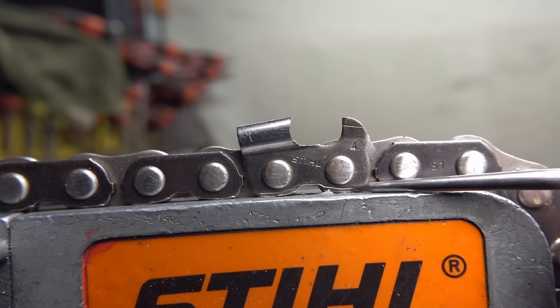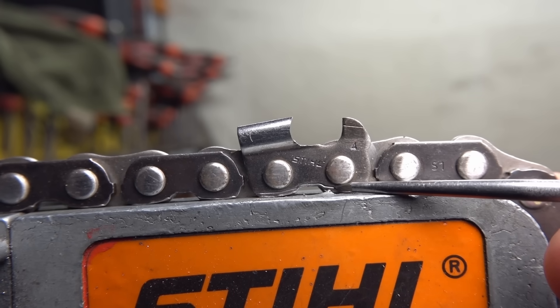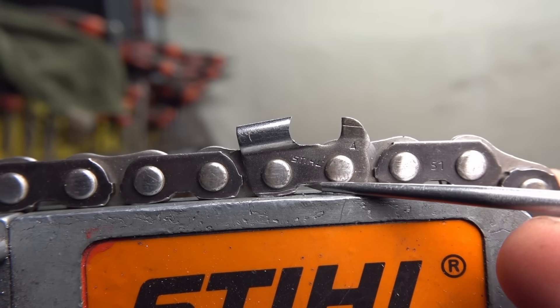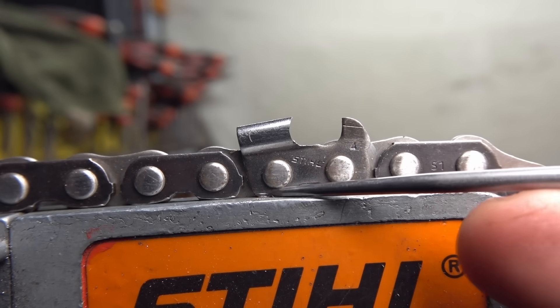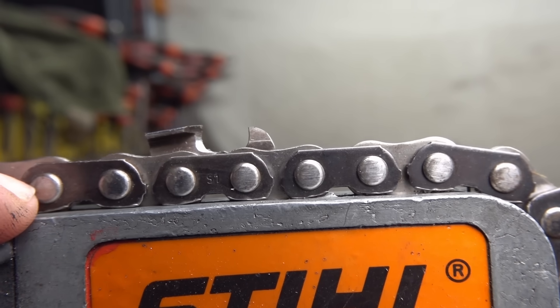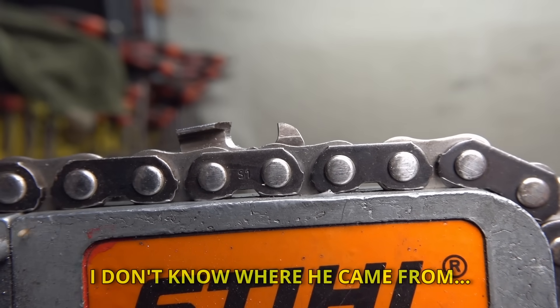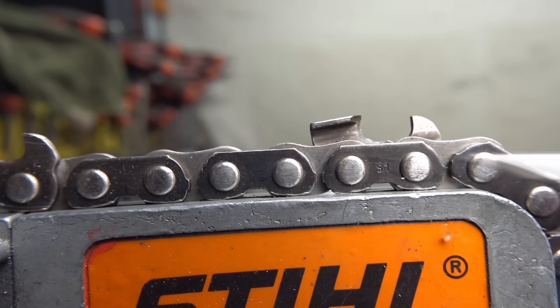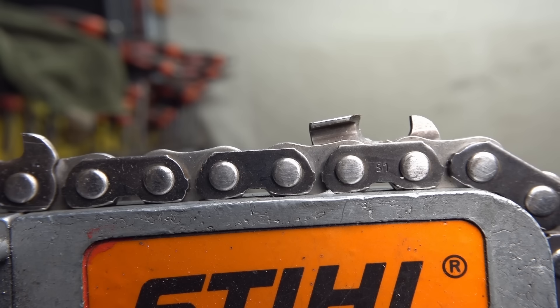Stihl gives us witness marks and wear indicators on the lower of the chain — not many manufacturers do this. You can see a line coming through the cutter's toe, extending up into the notch where it drives off a spur sprocket, and carrying on through the cutter's heel. This gives our best indication of when a chain has been worn out from the bottom up. The underside of the cutters and the drive links run on the bearing surface that is the bar rail, lubricated only with oil — a high friction area, which is why we get wear from the underside.